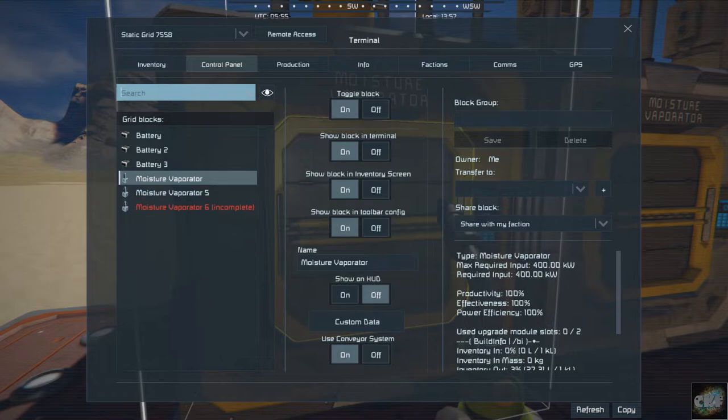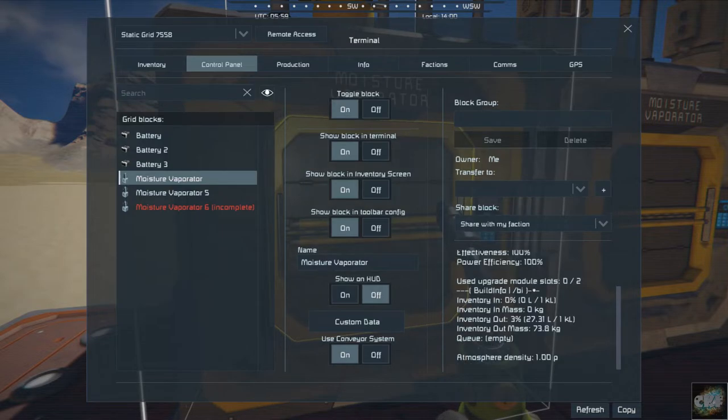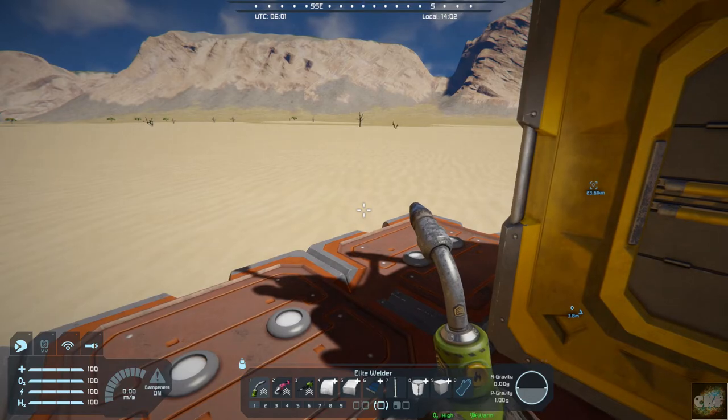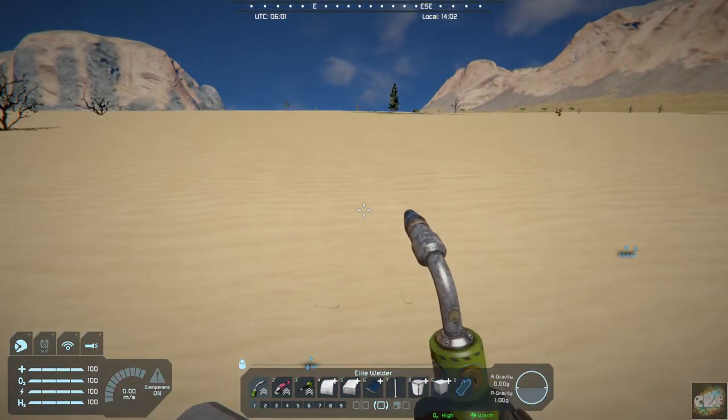In your control panel you've got pretty much everything you would normally expect — nothing fancy, basically just on and off. You can see it draws 400 kilowatts.